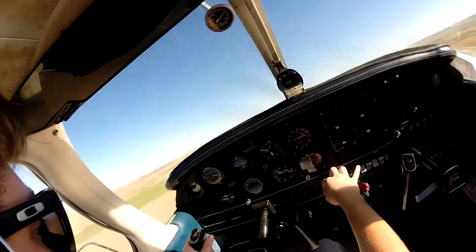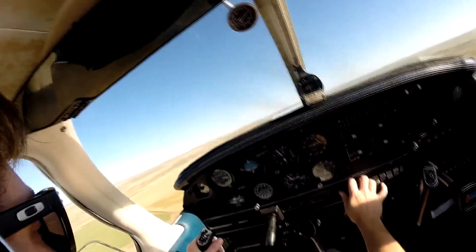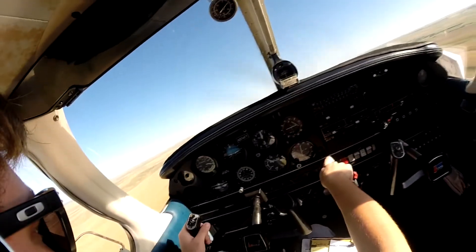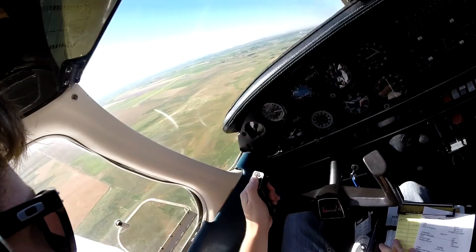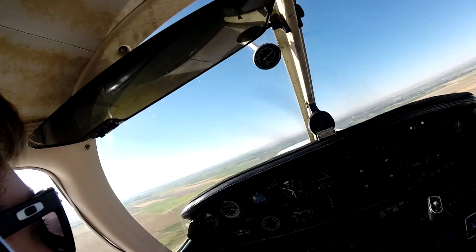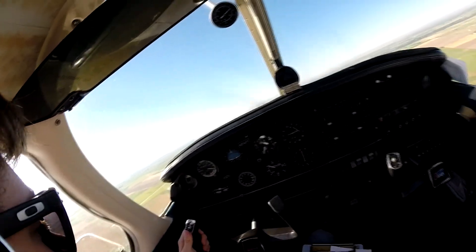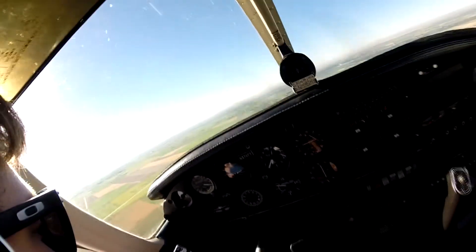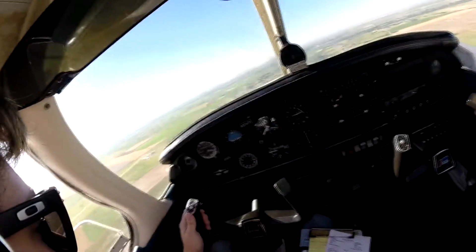Four-knot wind at 050 — so direct crosswind, four knots. Not too bad. Turning left downwind for 3-2. Check for drift, we look fine. Perhaps a little too close again. That's okay. Power down, 2,200. First notch flaps.